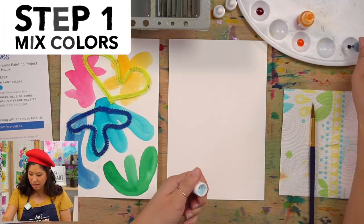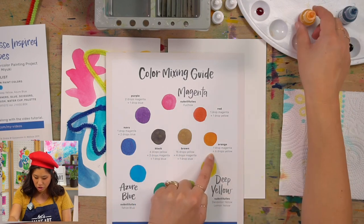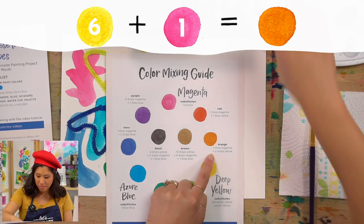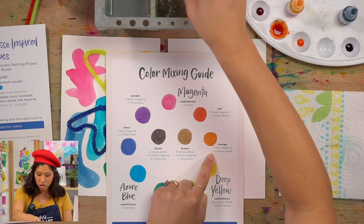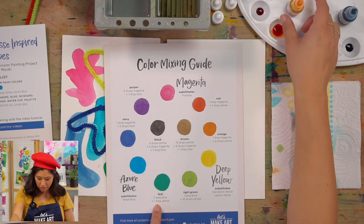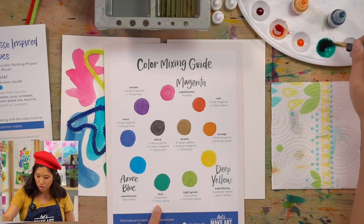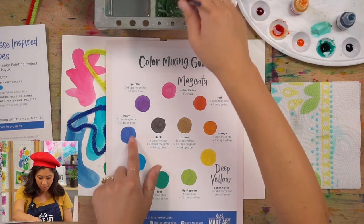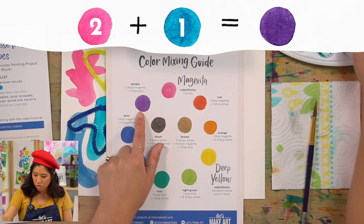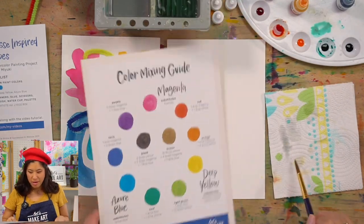I'm going to skip every other space because we're going to quickly make the rainbow. We've got our fuchsia. To make orange: six drops of yellow and one drop of magenta — mix that, because magenta is really strong so you only need one drop. For teal: one drop of yellow and one drop of blue, because teal is more blue. And for purple: two drops of magenta and one drop of blue. You just made the whole rainbow of colors with just three colors! Art is magical.